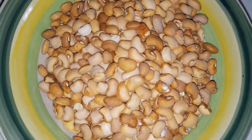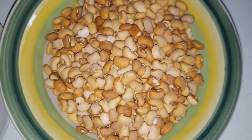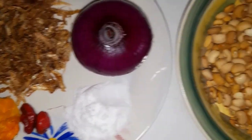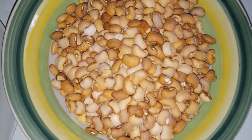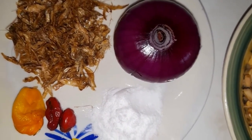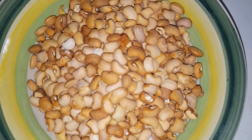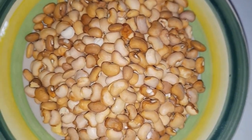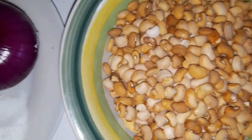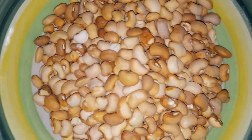Good day and welcome to my channel. Today I'll be making bean cake at home, that is akara. These are the ingredients we'll be using: beans, onion, some crayfish, some seed of pepper, and of course salt to taste. We are going to remove the chaff from the beans. Let's go ahead and start our preparation.